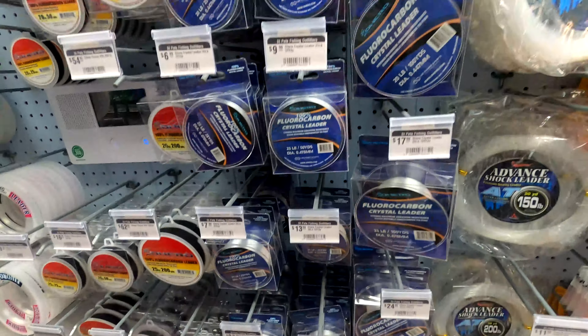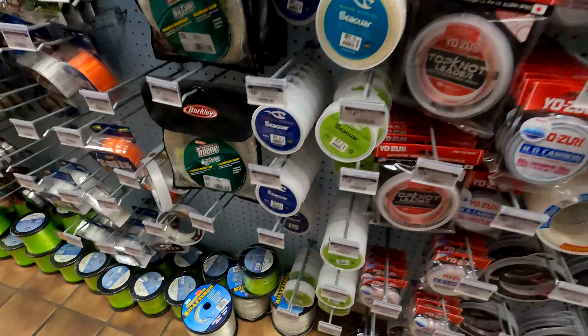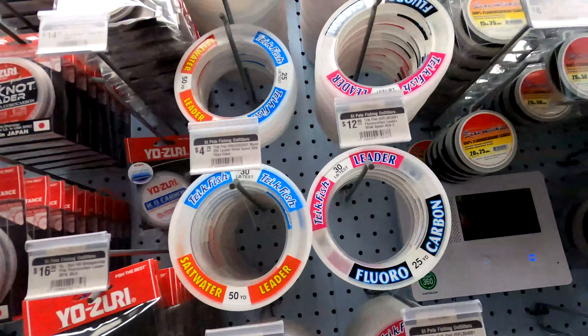Back at the leader line section — can't ever have enough of the 20-pound crystal fluorocarbon leader. That's a great choice for all kinds of fish: trout, redfish, snook. It's really good for free lining in clear water — small diameter, low visibility — so you'll get those baits hit in the middle of the water column. When baits are on the bottom with a big chunk bait, the fish are less picky, so you can get away with a bigger, stronger regular nylon monofilament.